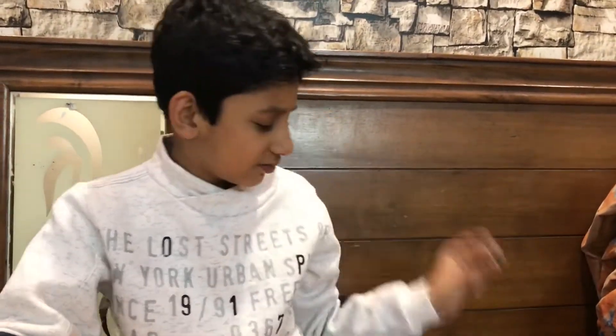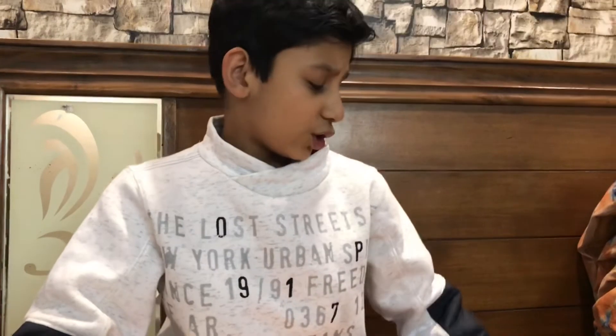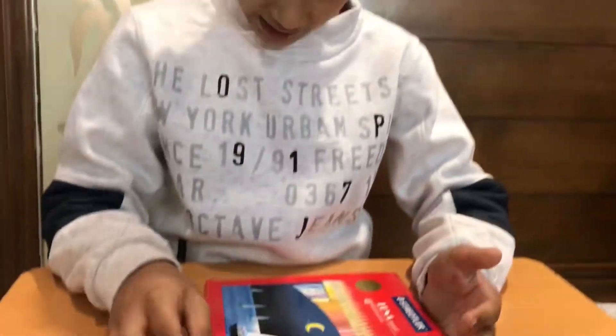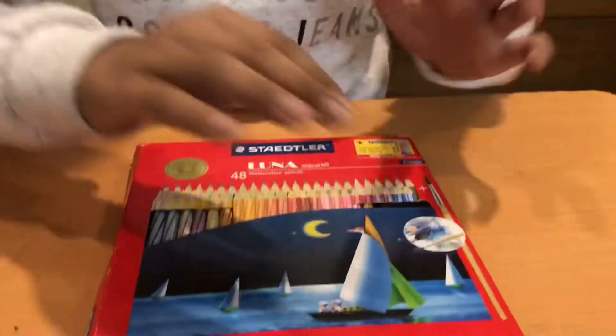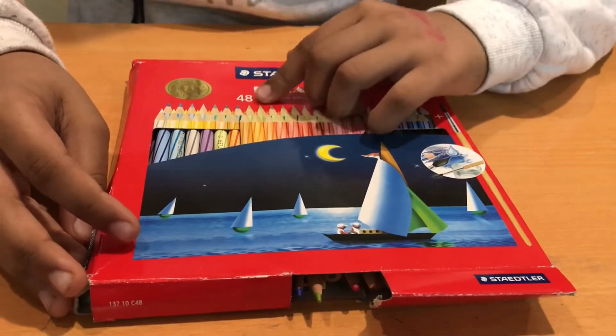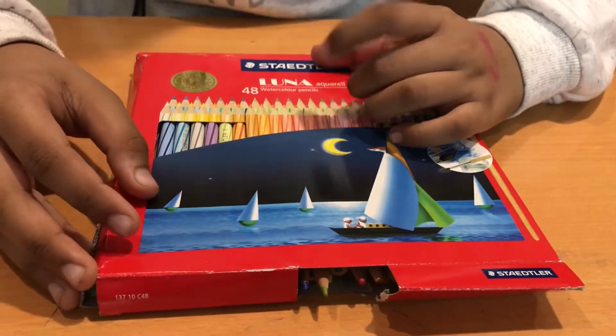Next, a sharpener — any sharpener will do. Then we get to pencil colors, which are a very important part of my drawing. I use the Staedtler Luna Aquiral 48-color watercolor pencils.